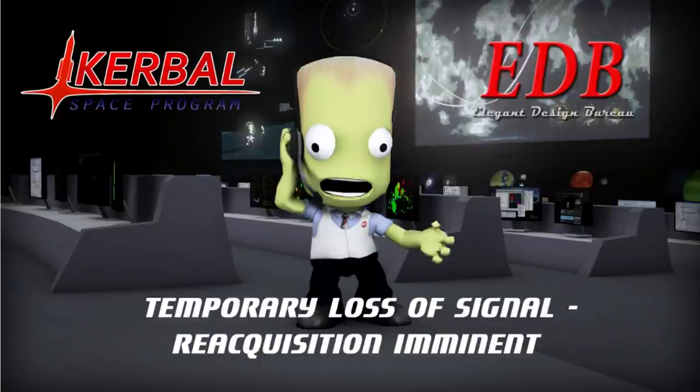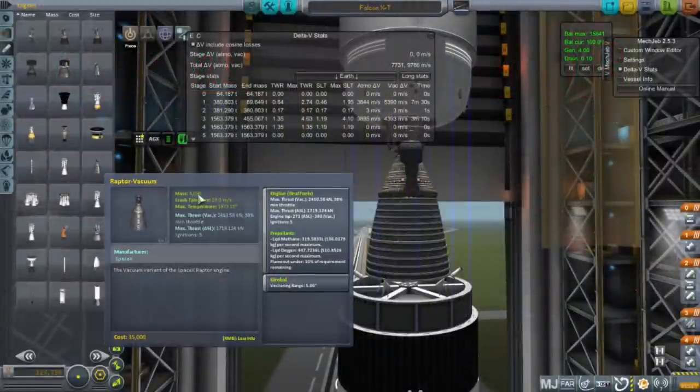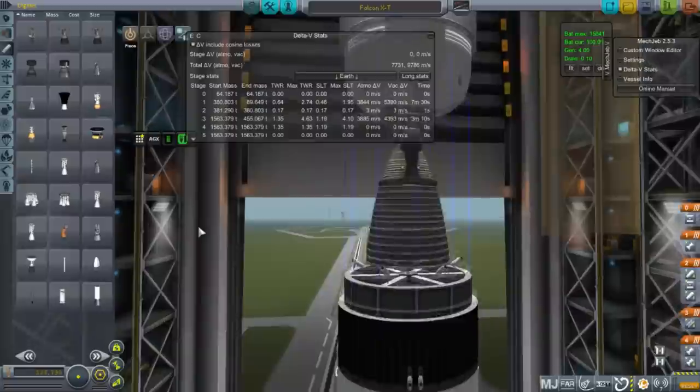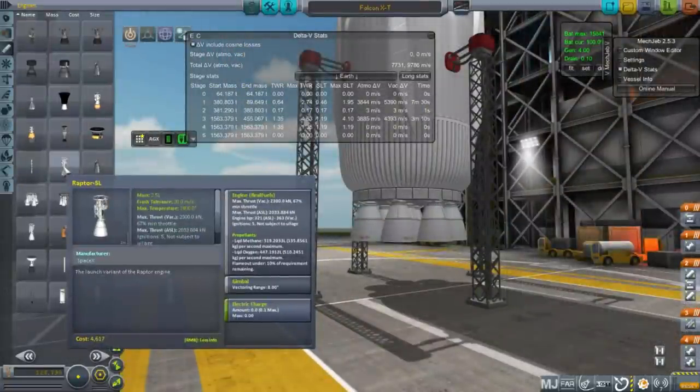The mod list is in the video description. However, I have made some custom configurations for certain engines and certain parts. For instance, for the M1 engine from the FASTA pack, I've made a Raptor Vacuum engine configuration for SpaceX. This will be SpaceX's next generation engines. The Raptor Vacuum is an upscaled, methane-burning version of the Merlin engine.